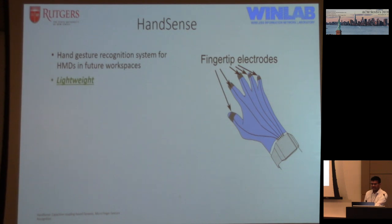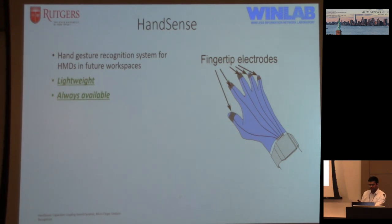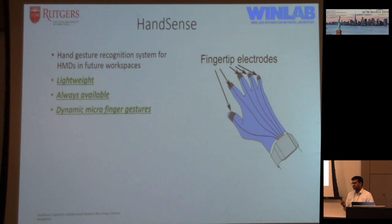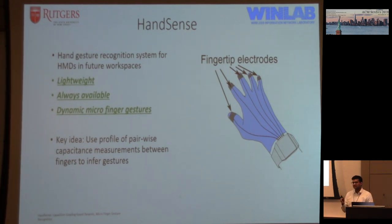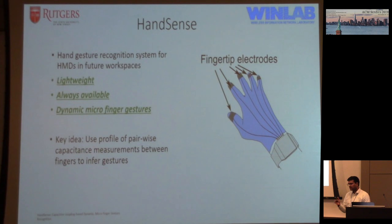We present HandSense, a hand gesture system intended to work with head-mounted devices for these future workspaces. The idea is it's lightweight — you have just these electrodes on the fingertips and you measure the distance between fingertips to figure out what gesture you're making. It's always available, meaning you can move your hand wherever in whichever space and still detect gestures, including really fine gestures like tapping or rubbing your fingers. The key idea is these electrodes act as capacitor plates, and by measuring the distance between the plates you get the distance between the fingertips, from which you can determine the gesture.